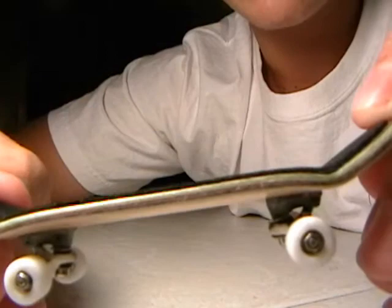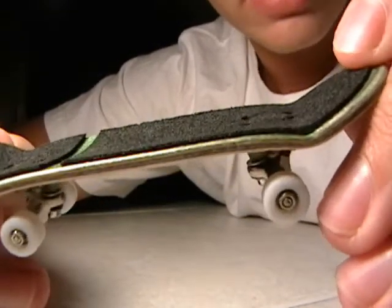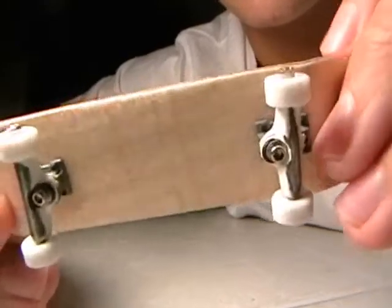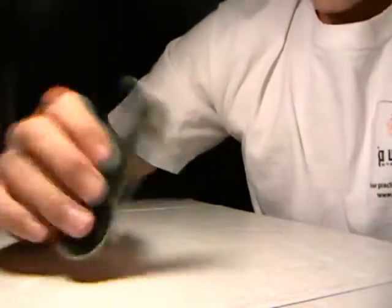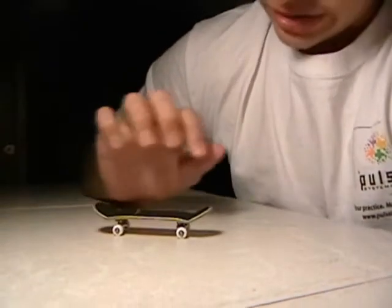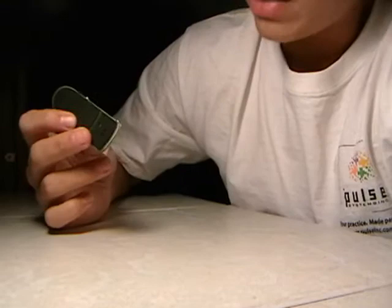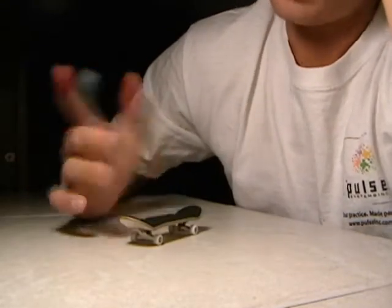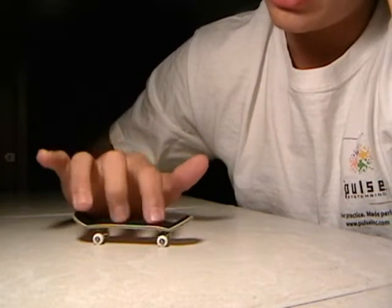It's a four-ply deck. The top ply is dark green, the second ply is maple, the third is a dyed bluish-gray color, and the final one is just maple. I'd say it has medium kicks and low concave.